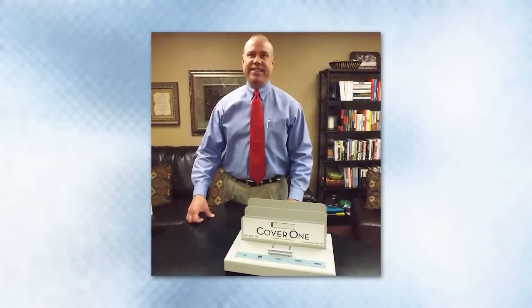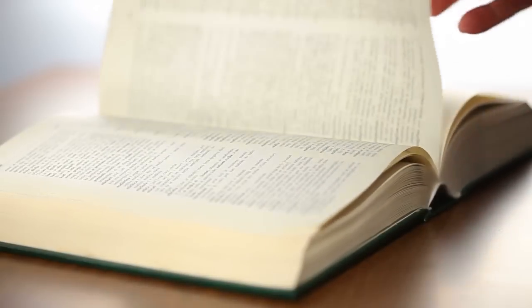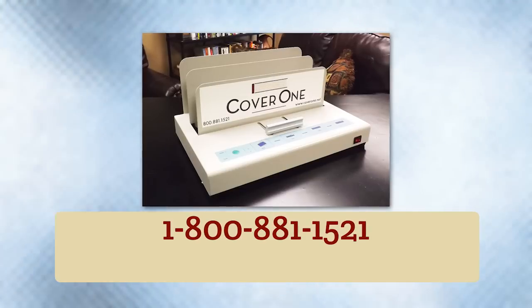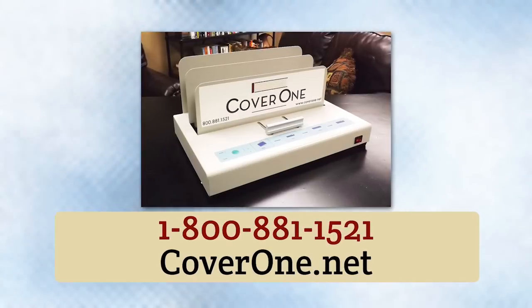Thank you for watching this video on how to repair loose pages in all your books. Whether they are bound brand new or broken, repair them in your library with the CoverOne system where they never break again. You will find this to be a very instrumental process within your library. Discover what many schools, libraries, and institutions have learned about better book repair. Since starting in 1991, thousands of CoverOne systems have been sold worldwide. For more information, call 1-800-881-1521 or visit us online at COVER1.net.